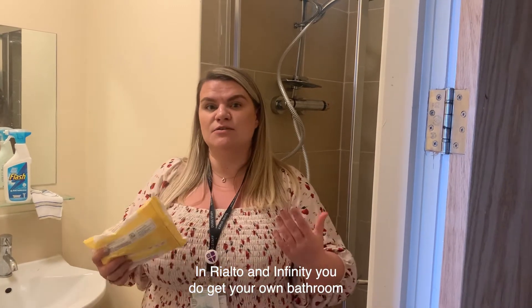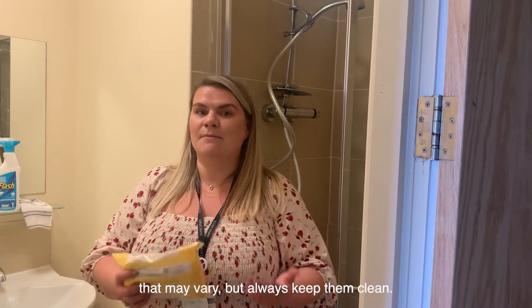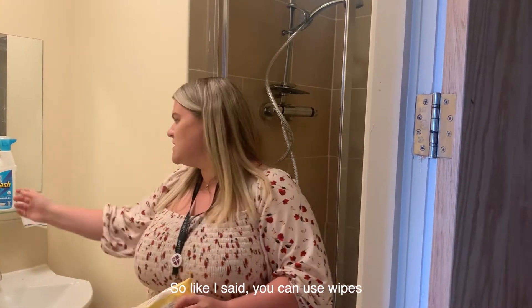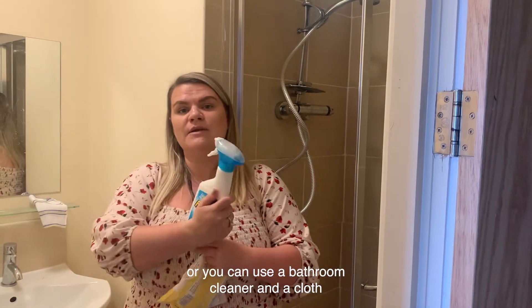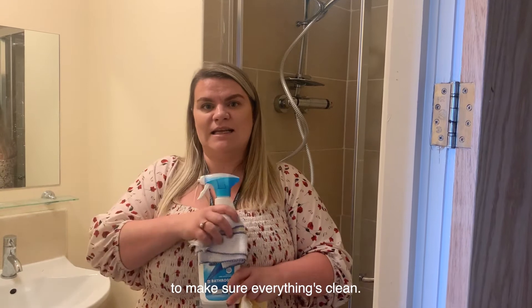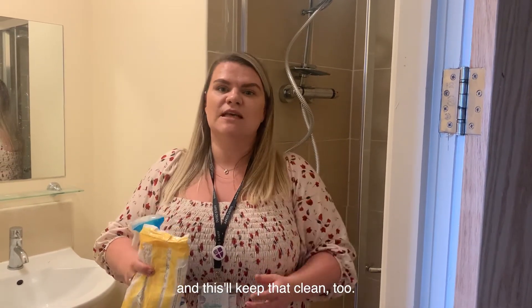In the outdoor animal community, you do get your own bathroom with a shower and a toilet. In the accommodations, private accommodations, that may vary, but always keep them clean. You can use wipes or you can use a bathroom cleaner and a cloth to make sure that everything is clean. Please try and put some bleach down your toilet as well, and this will keep that clean too.